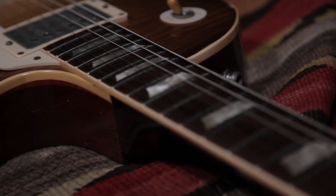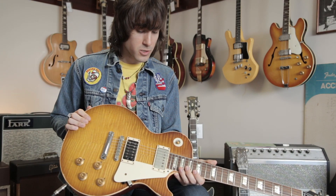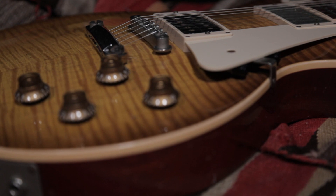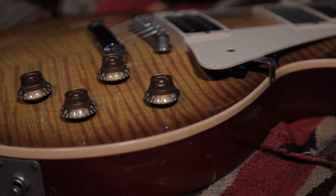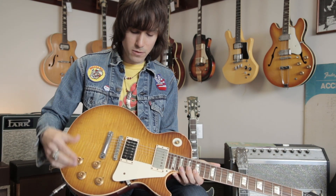It's a pretty huge honor to have this guitar here at the store. So aside from the really cool provenance and obviously the build quality, the color, just the accuracy to a '59, it has a huge assortment of electronic options for various sounds. You've got push-pull pots for coil splitting.